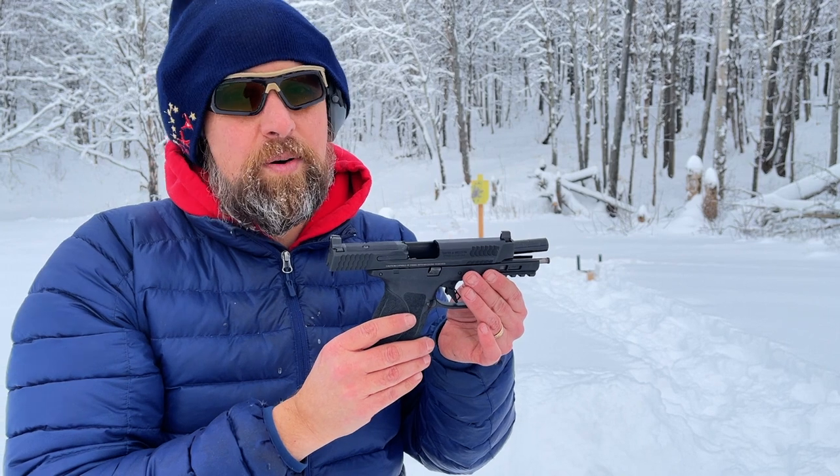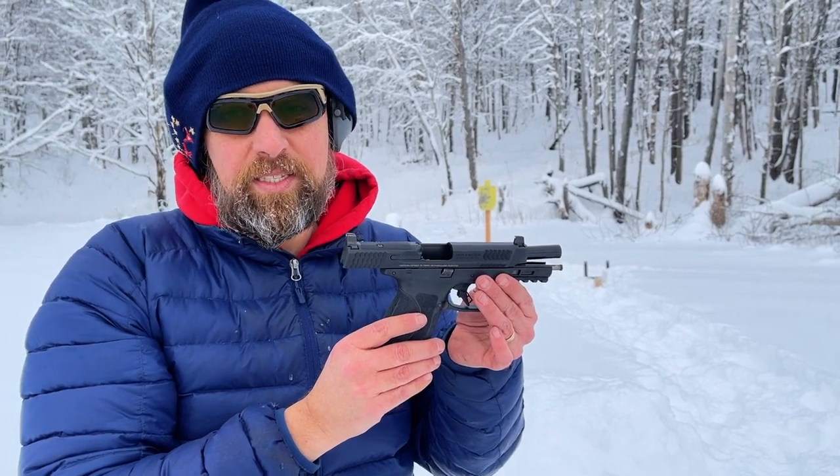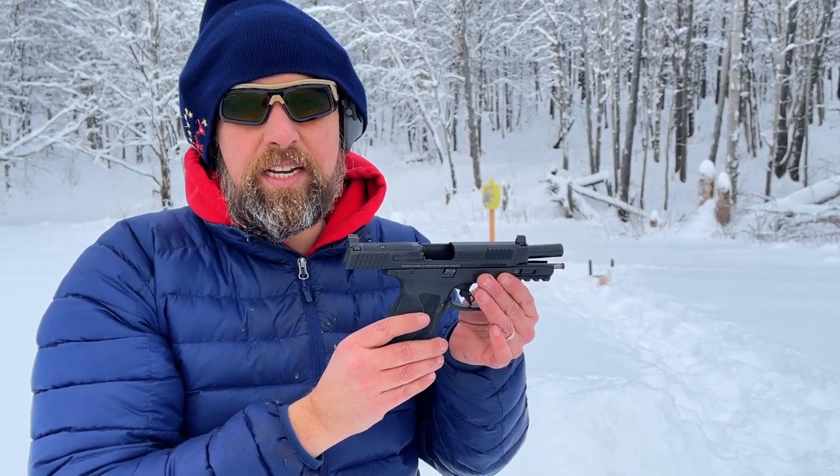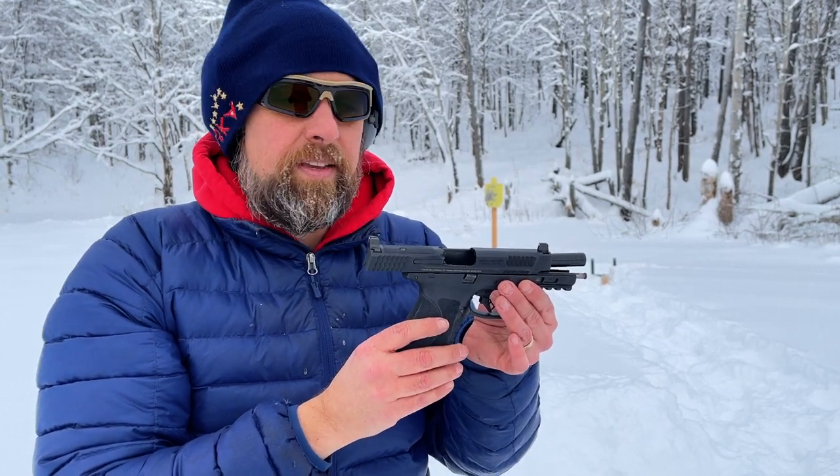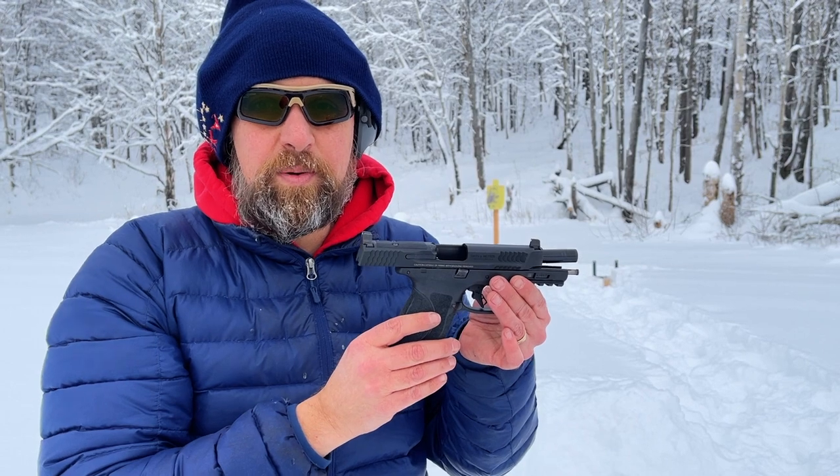As always, please like, share, comment, and subscribe. Check out my Patreon if you can. Check out Chook's Outdoor Adventures and subscribe — he's behind the camera today. Thanks for joining me on the journey. LW Road, out.